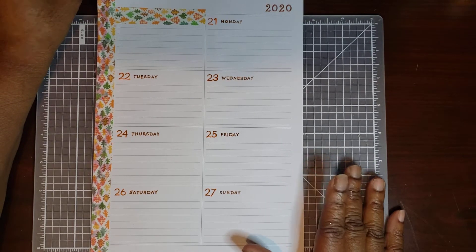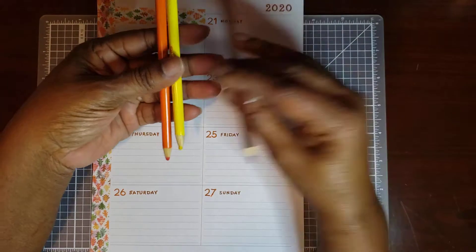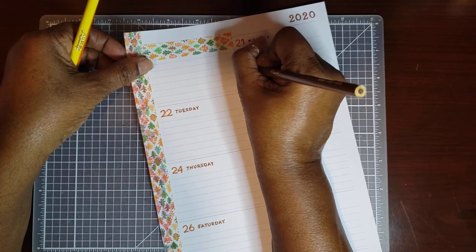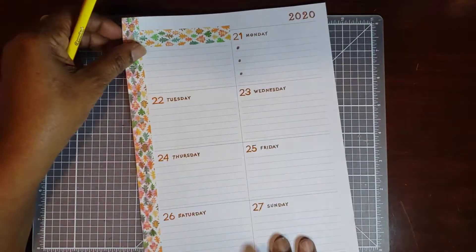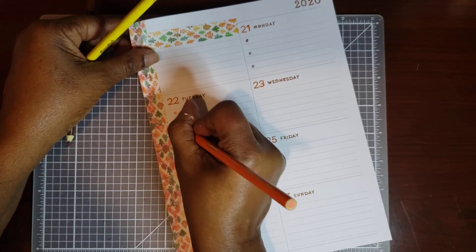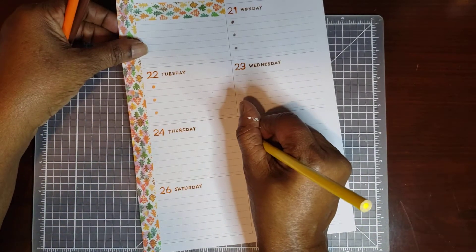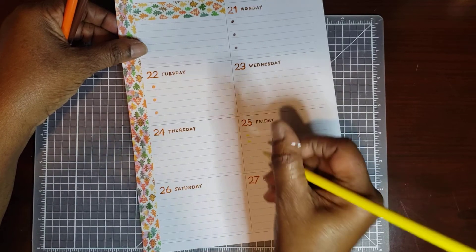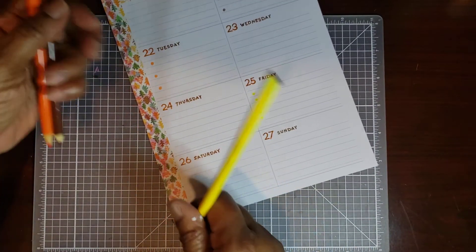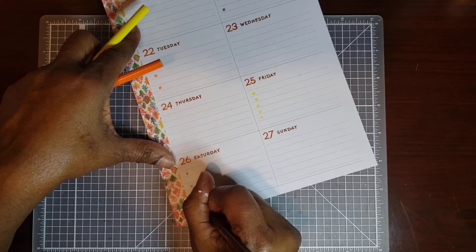If I want bullet points and I don't want to go flipping through my book, I brought out my fall pencils. All you have to do is just make little circles right here — do it in between, like that. Then we're going to put some on Tuesday — just little circles, that's all it is. Try to get them lined up under each other. I pulled these pencils because of the colors in my washi, and then just alternate them, and you've got your bullet points.